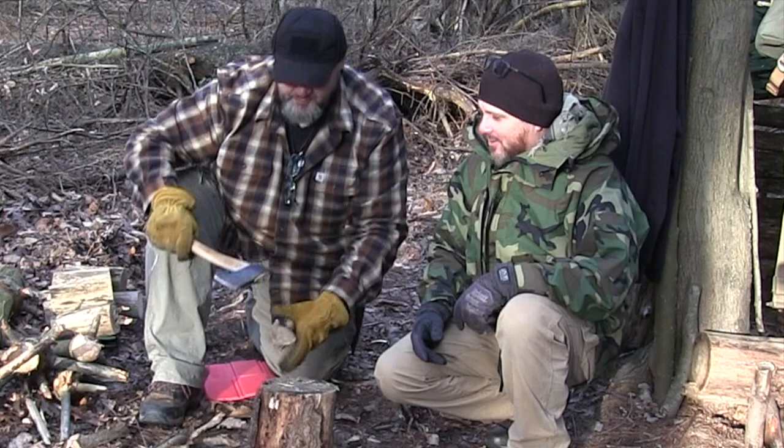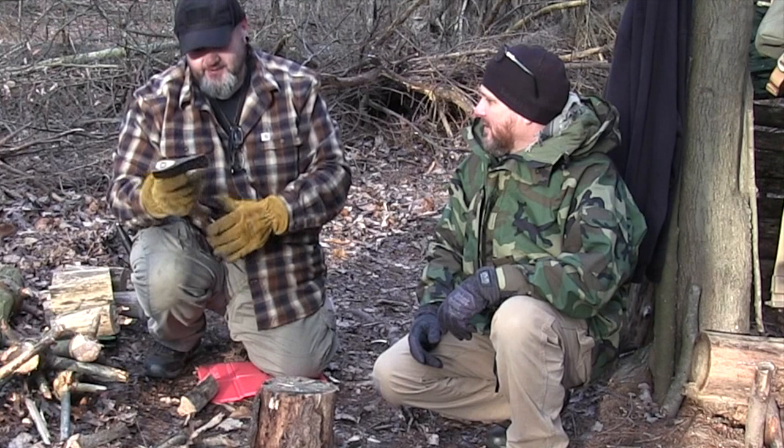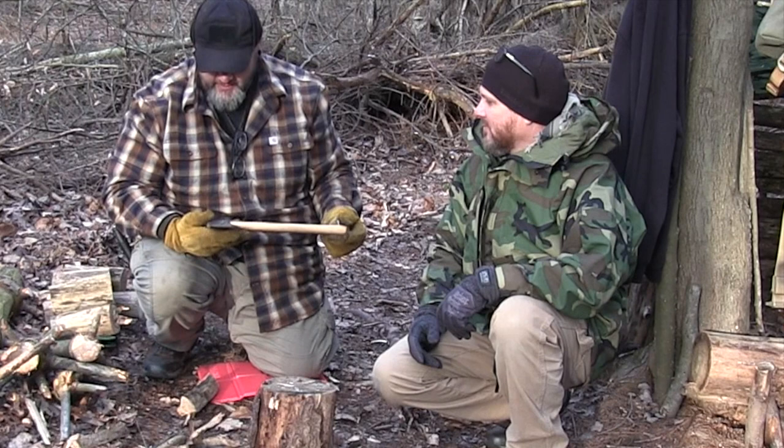Hey guys, it's Kenny with Ugly Tent. Rick and I are out today at camp, and he's got a new Husqvarna. Tell me about this Husqvarna. This is the little camp hatchet that they sell. Not very expensive. I guess it's made in Sweden, just like most Husqvarna axes.